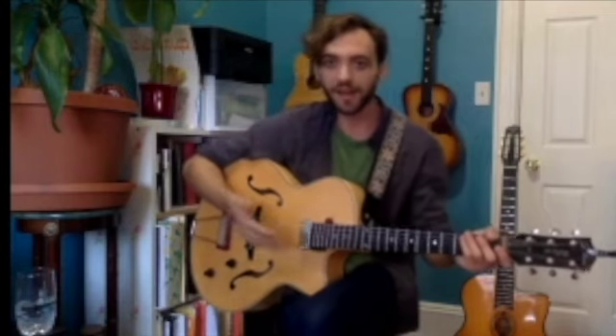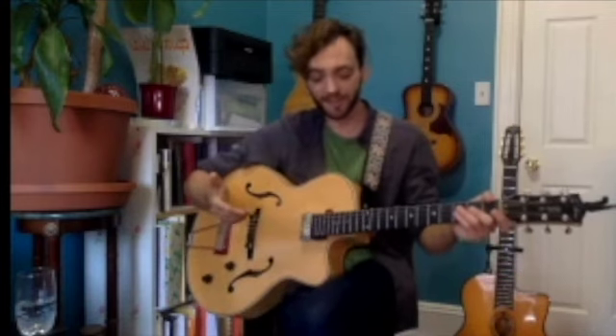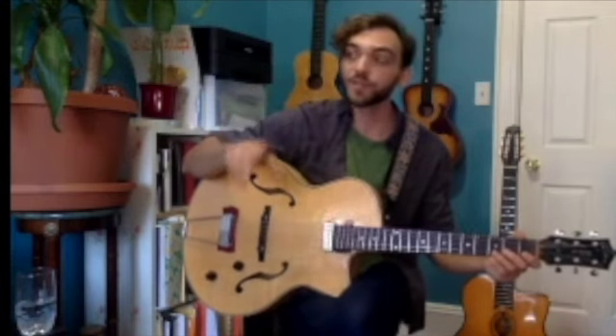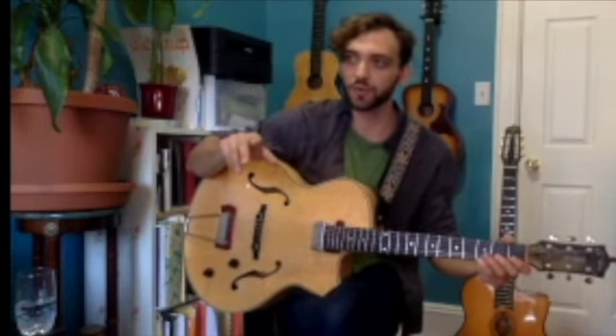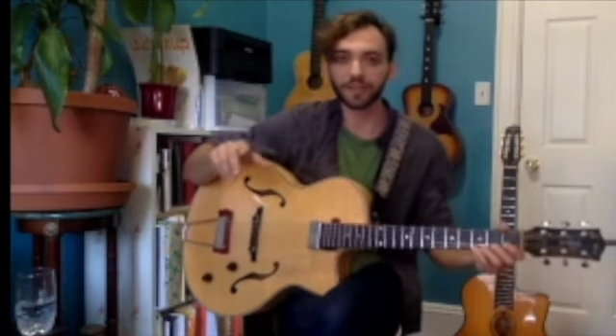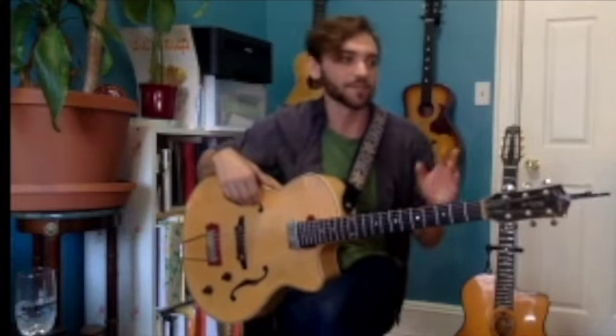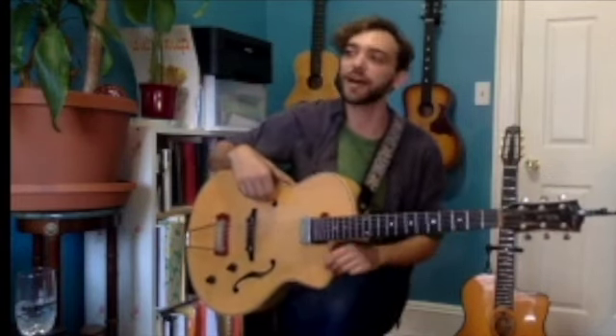We're going to focus on finger picking, which means exactly what it sounds like — basically putting the pick aside and using our five fingers. This is also a technique you'll find frequently in classical guitar. But looking at this guitar, classical is not what I play, so we're going to focus more on folk music, bluegrass, and old-time music.